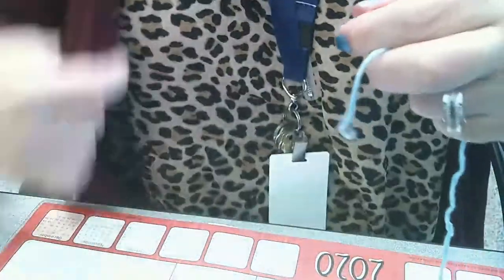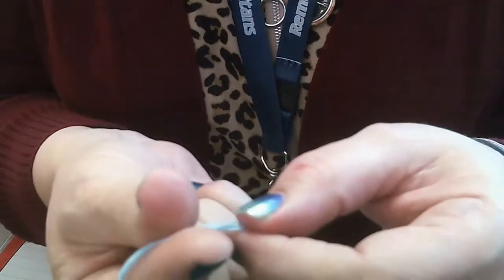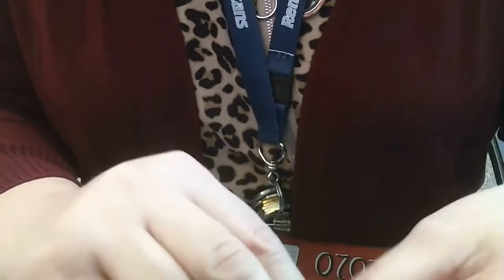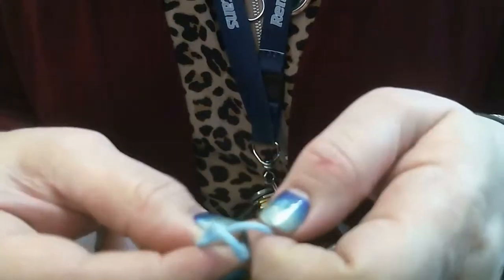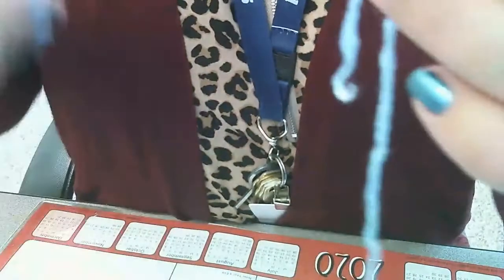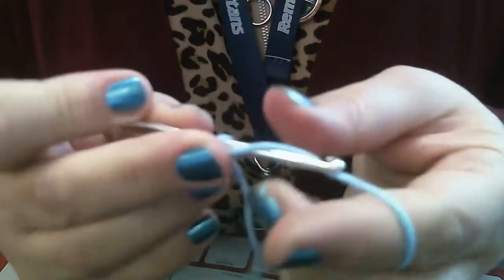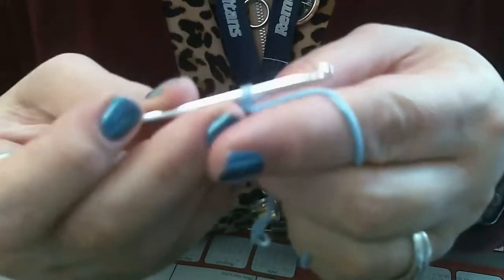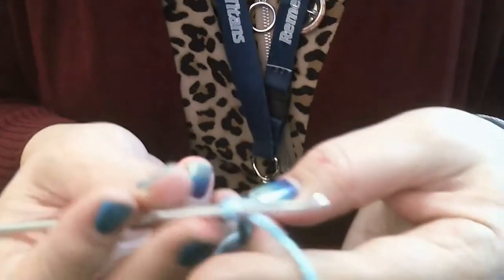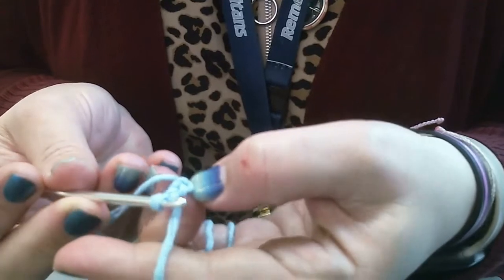Alright, here's my pale blue yarn. Remember we have to make a slipknot: pinch the ends between my thumb and finger, wrap the long part around my two fingers, make the loop, and pull that long section through so I have my slip knot ready. Now all we have to do to begin is chain two — wrap our yarn and chain one, wrap and chain two. Now it says round one: we need to do six single crochets in the second stitch from the hook.